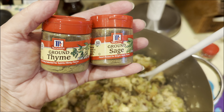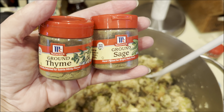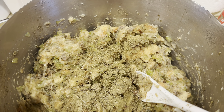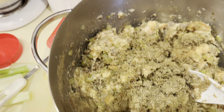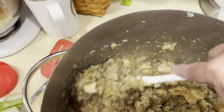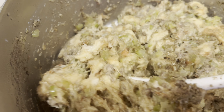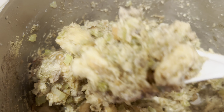Next we are going to add two teaspoons of ground thyme and two teaspoons of ground sage, put it in, and then we will taste it to check the flavoring. I added a touch more poultry seasoning, sage, and thyme, then pepper and just a little bit of salt — because you already have salt in your bouillon cubes. Now I'm mixing it up.